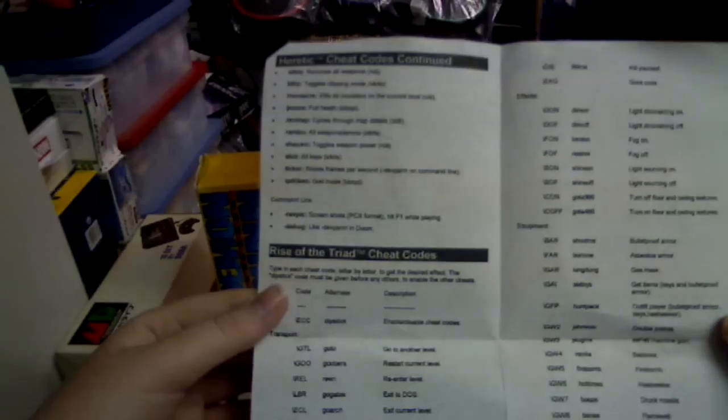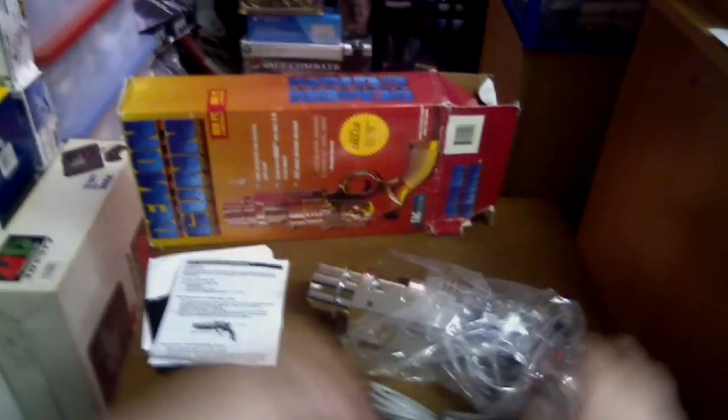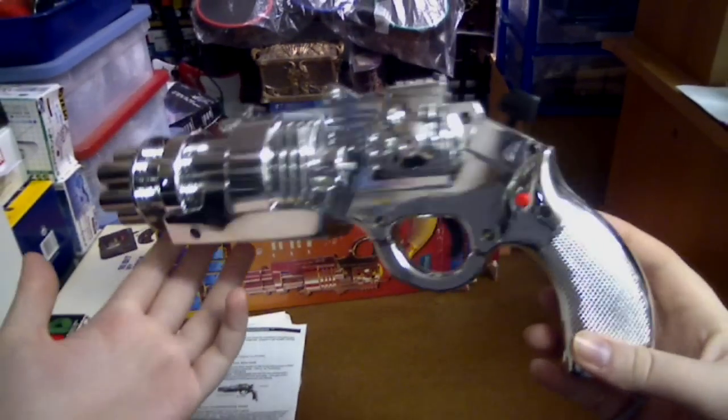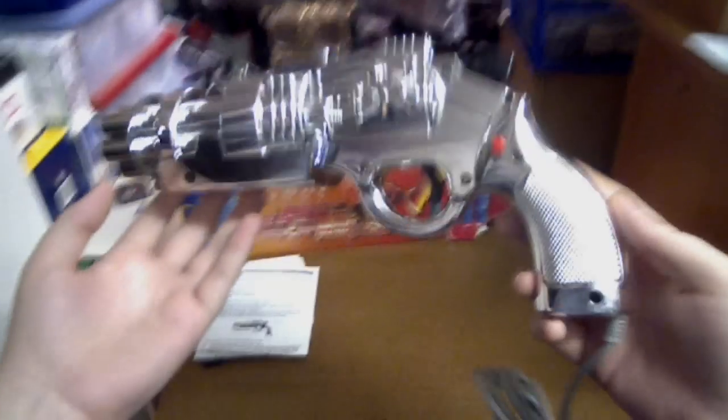It's also got a bit of information about the actual gun itself, a bit of troubleshooting. On the back it's got more cheat codes for Rise of the Triad, but it looks good as well. This is the gun itself — just pull this out. Now look at that. It's pretty awesome. It's really shiny as you can see.